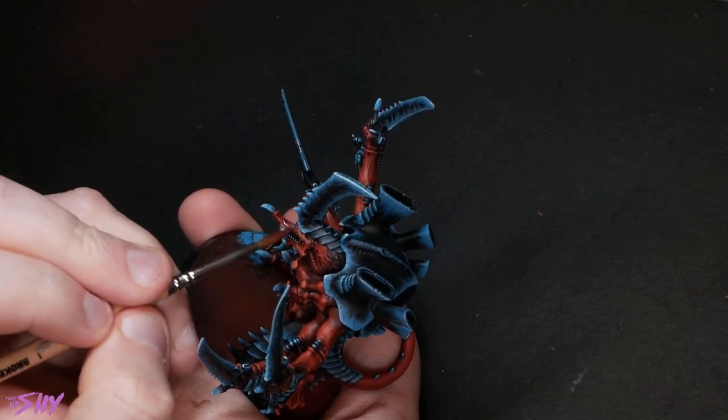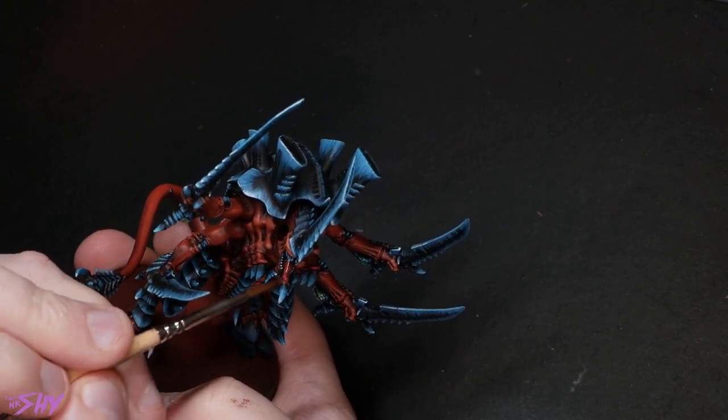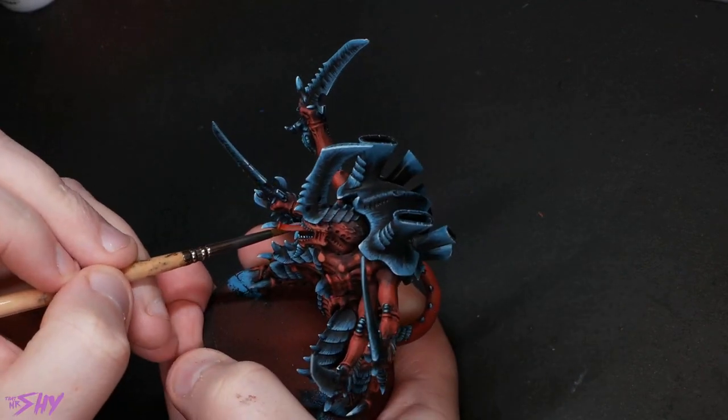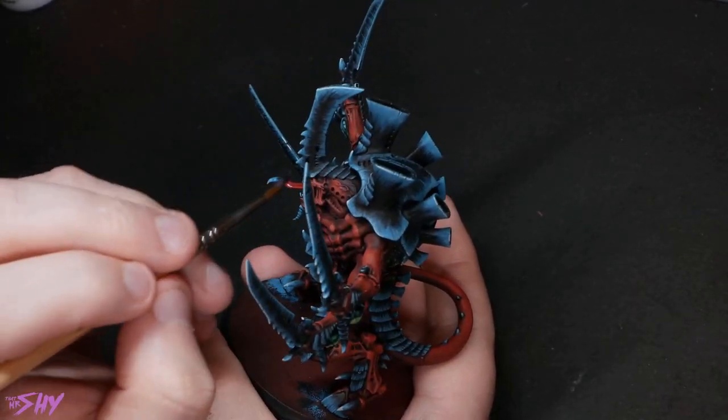Now I grab some Vallejo Model Colour Magenta Fluorescent and thin this right back as well. This is a very transparent paint, so thinning it back is great for glazes and tinting. What we're doing here is called filtering — we're going to evenly paint this thin paint over the tongue just to enrich the color and make it look a little bit different to the rest of the red carapace. I still want it to be red, but I want it to look more lively, like there's more blood pumping through it. I built up about three layers to get the color I wanted. Then we give the tongue and toxin sacs all a coat of gloss varnish — I use Ardcoat from GW — and they'll look nice and glistening and deadly.